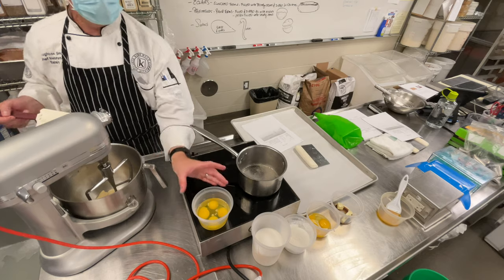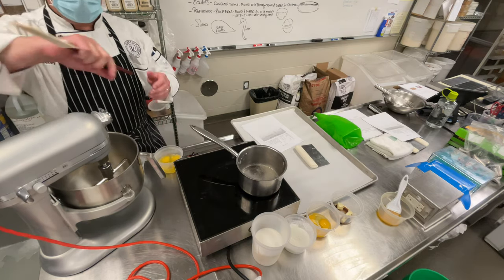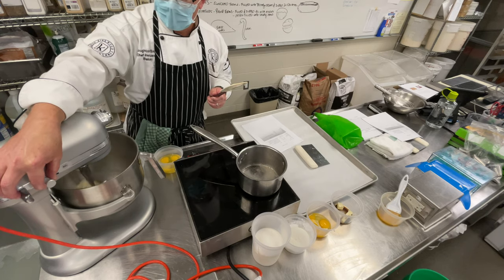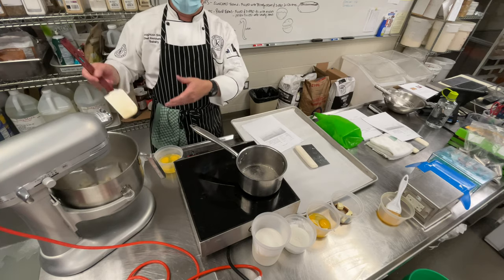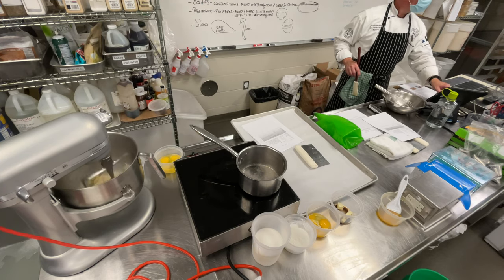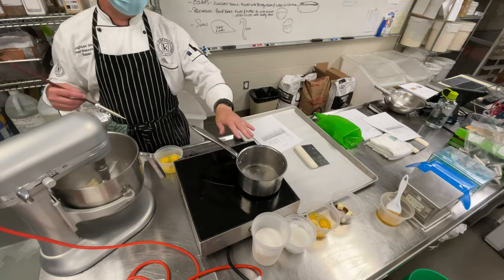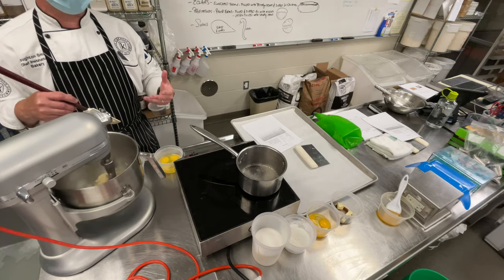How much you cook this will have a lot to do with how your product comes out. I'm going to take it off the fire and dump it right into the mixer. Here's the film you can see on the bottom — that tells you it's about ready. I'll turn on the mixer to start cooling this down a bit — you can see the steam flowing off. If you were doing it by hand in a pot, you'd do the same thing: stir it until it cools off just a little bit.